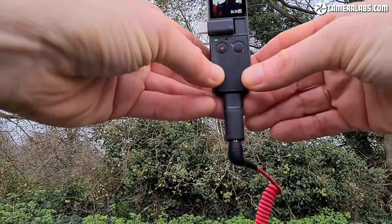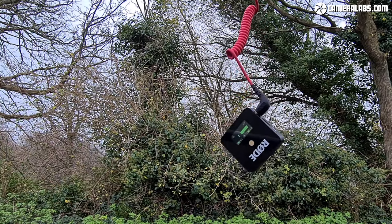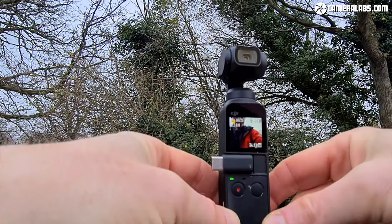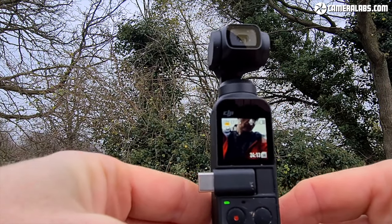The new Pocket 2 addresses some concerns with the original. A slightly bigger sensor coupled with a slightly brighter lens should deliver improved performance and quality in low light, and that lens also has wider coverage, which is always beneficial. Hopefully the autofocus has improved, and DJI has developed a new wireless microphone accessory — much neater than my current setup, which is a USB-C to 3.5mm adapter with a Rode Wireless Go literally dangling off the bottom. It is not neat at all.